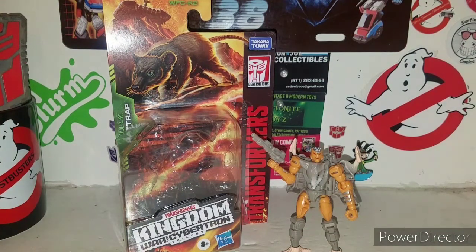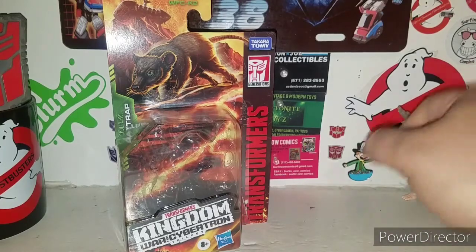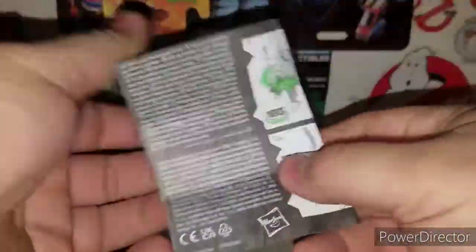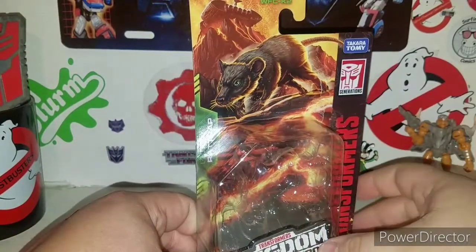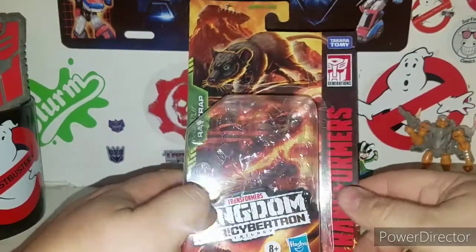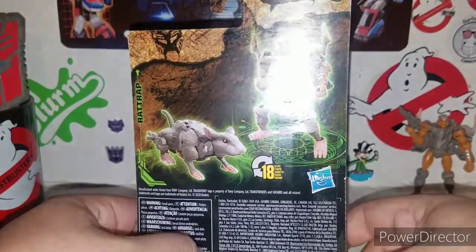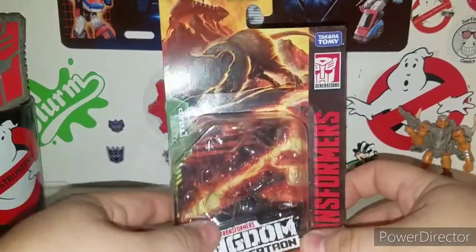Alright, we got Rat Trap out of his cardboard and plastic prison. He's a tiny little dude — he's more of a Mouse Trap to me, get it? Rat Trap, Mouse Trap? You do get a nice set of instructions, same as you get with all the other core figures, showing you how to transform them. The packaging is very nice — close-looking packaging with Rat Trap in beast mode running, the Ark crash-landing in the background. He transforms in 18 steps, which is impressive for such a small figure.